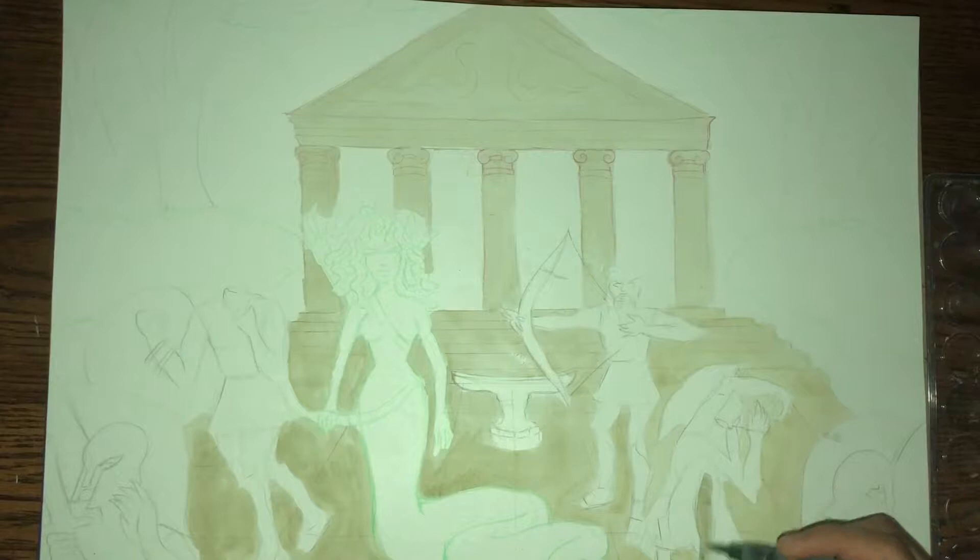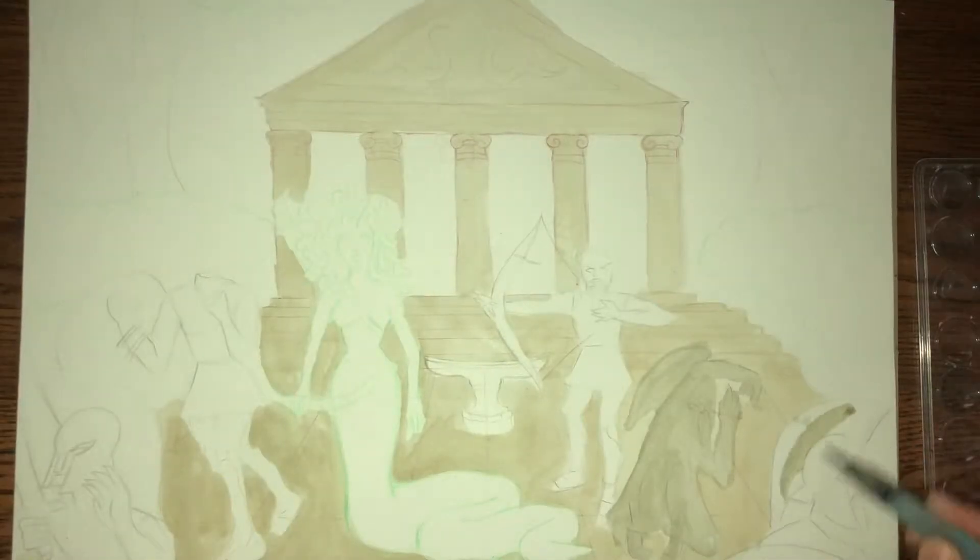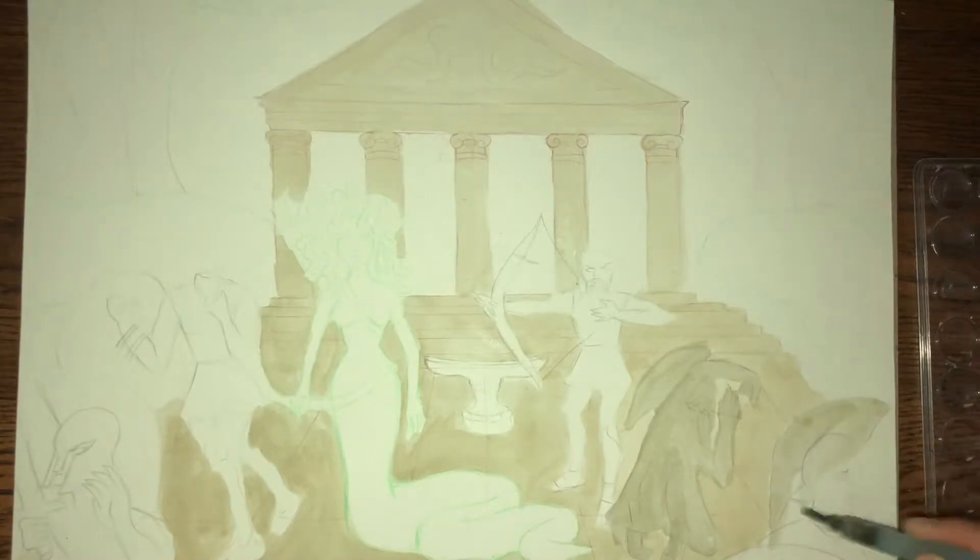Now I'm going to color in the soldiers who were turned to stone. The unfortunate Greek myth about Medusa is one of tragedy and vengeance.